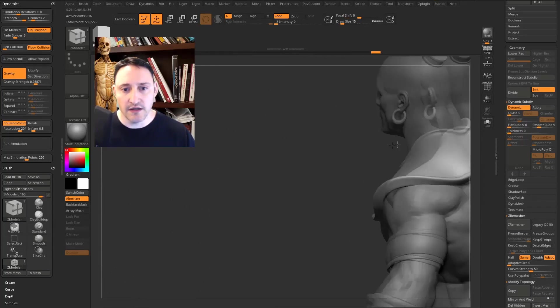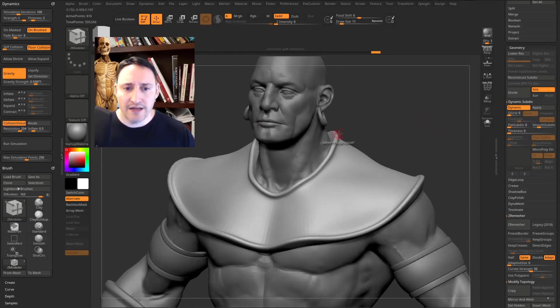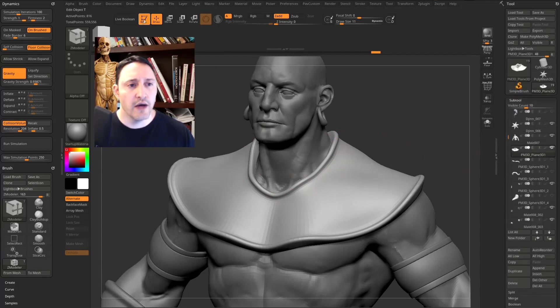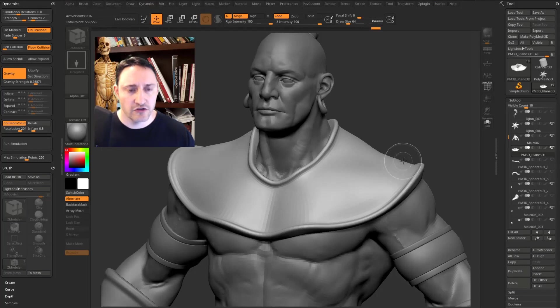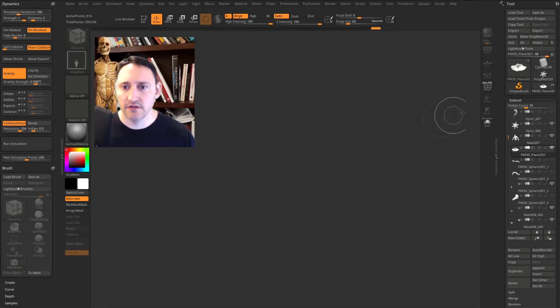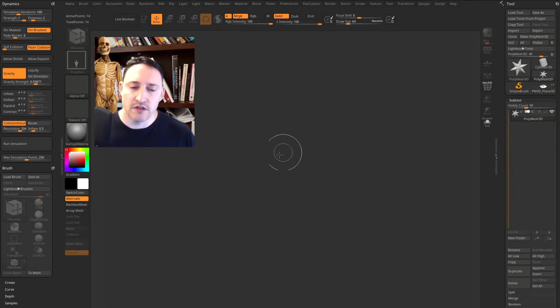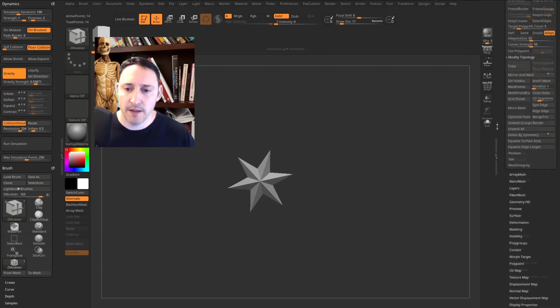Now let's add some stitching to the cloth. Go out of edit mode with T or the edit button, say Always Switch, then hit Ctrl+N to clear the canvas. Go back into the Tool palette, choose Polymesh 3D, drag on the canvas, go back into edit mode, and at the very bottom you'll see an Initialize field.